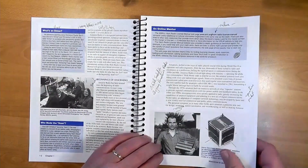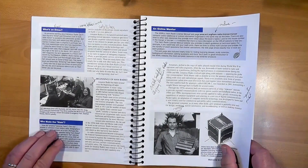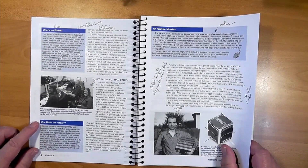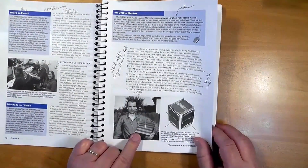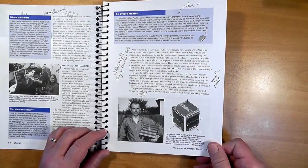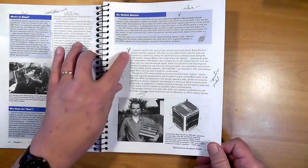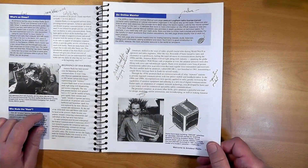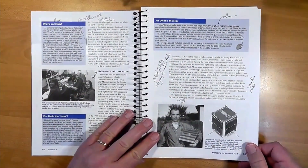Ham radio started with spark transmitters. The term 'ham' is not an acronym — it's just a term left over from the early days of radio. This fellow here actually built a small box to send up into space as a secondary payload on a rocket. This was the first orbital satellite carrying amateur radio, or Oscar 1. That satellite is long gone, but many others have taken its place, and you can contact them with your technician class license.